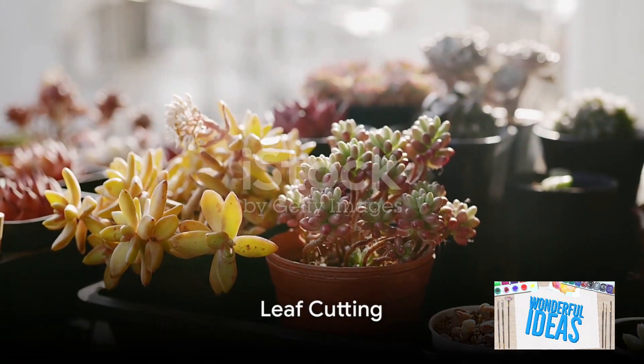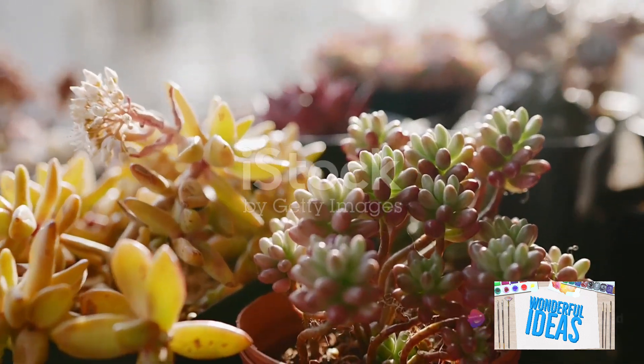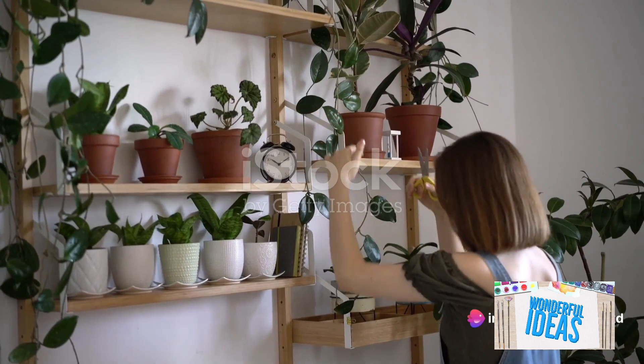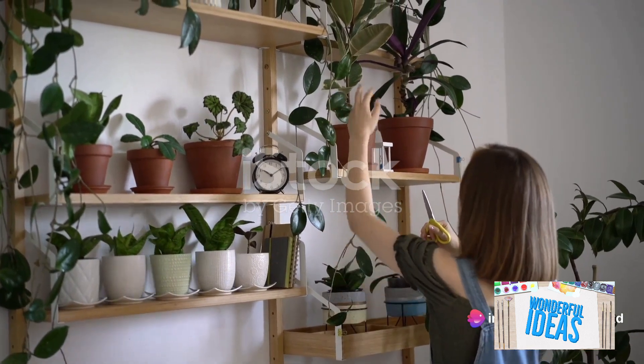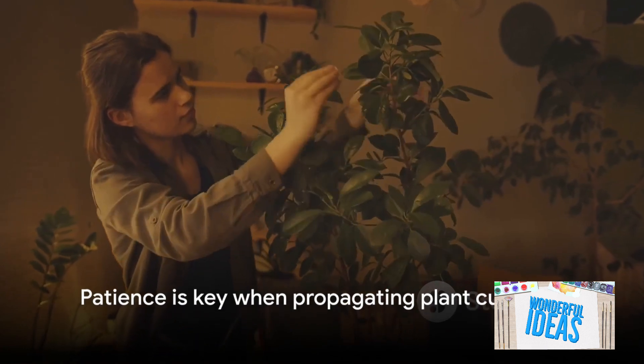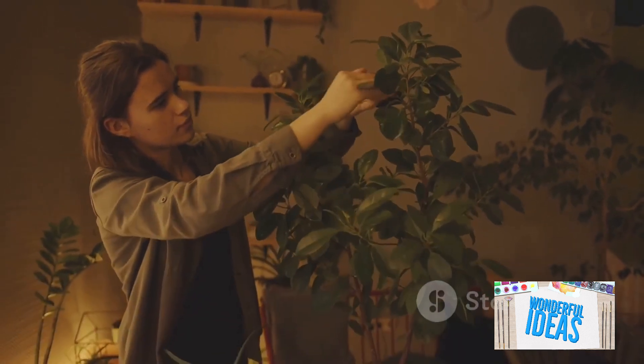Leaf cutting is another technique, particularly effective with succulents and houseplants. Simply cut a leaf from the plant, let it dry for a day or two, then plant it in a potting mix. The key here is patience — it might take a few weeks to see new roots and growth.